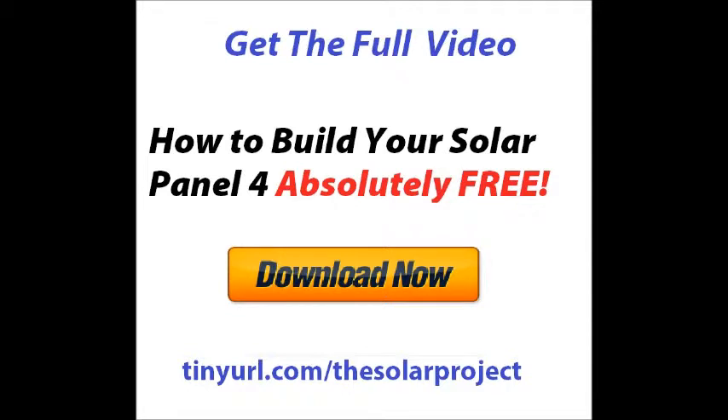You can download the full video at tinyurl.com/the-solar-project, or look out for the next video being uploaded soon. Thank you for watching, bye bye.